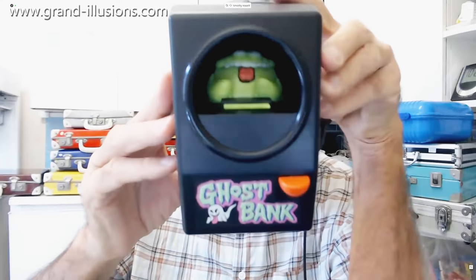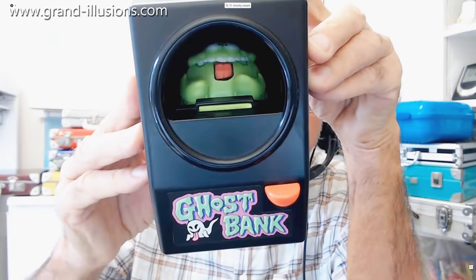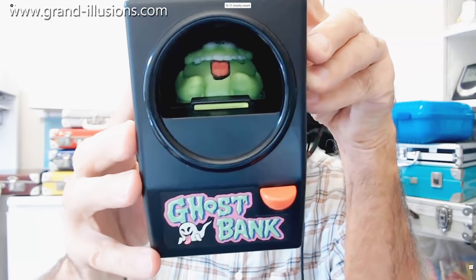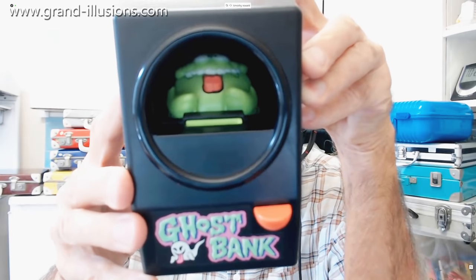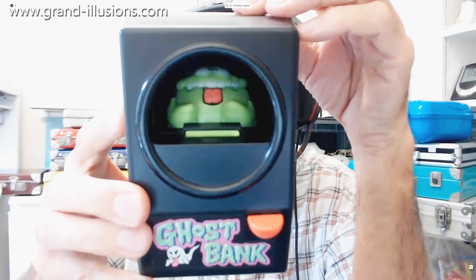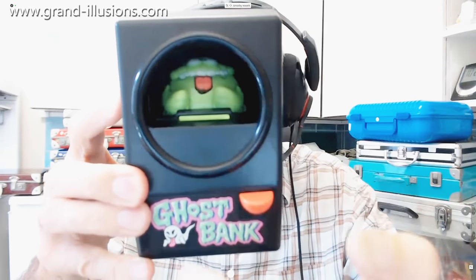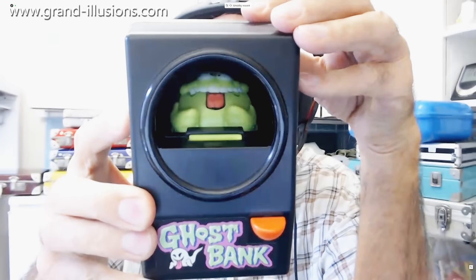It's called a ghost bank. I wonder why they call it a ghost bank — you'll probably see in a minute. So it's got a sort of monster there who isn't actually there; that's the reflection. Because at the very back of the thing, at the deep back, there's a curved screen which is picking him up, and it's reflecting on something behind this wall here, which faces the wrong way. It's very cleverly done.